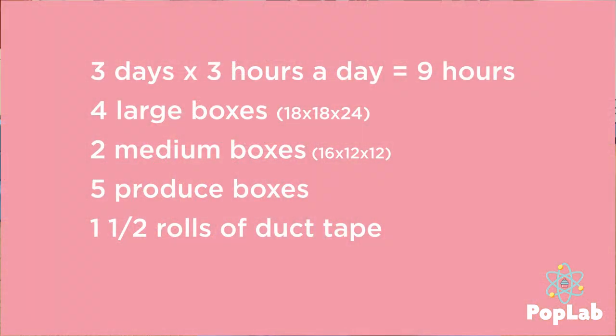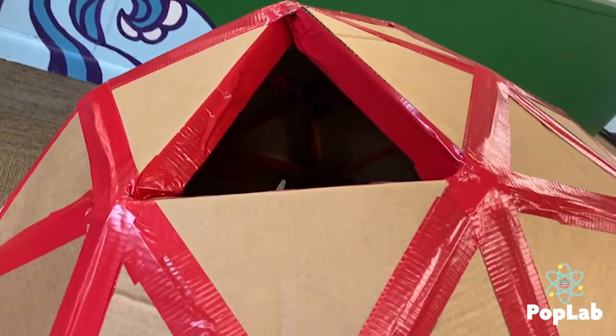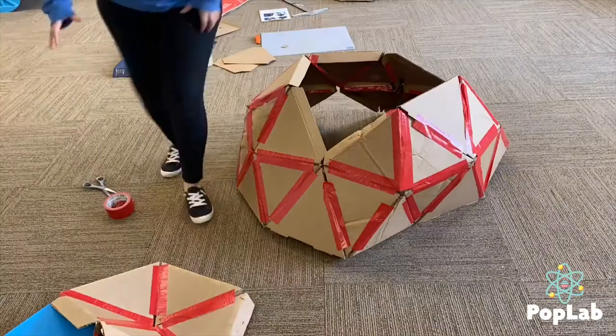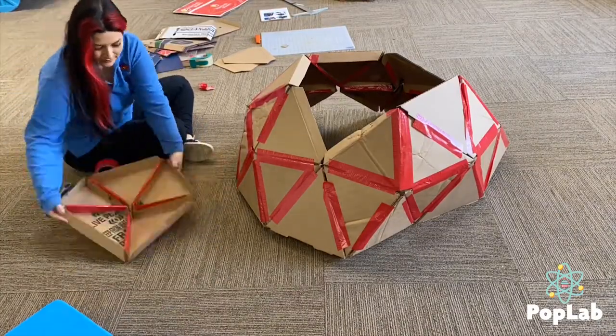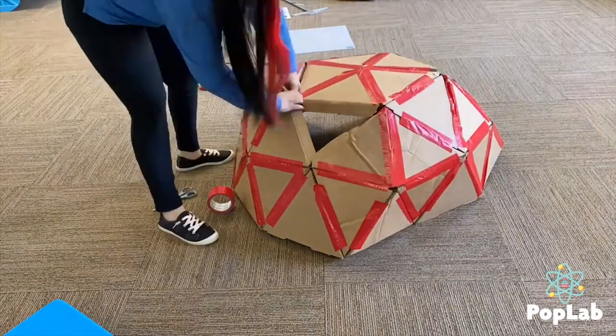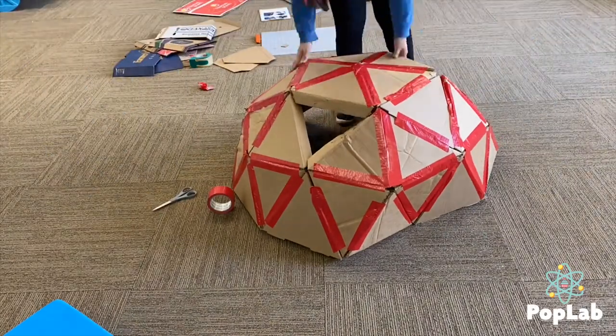I constructed this dome over the course of three days working approximately three hours a day. I ended up using four large boxes, two medium boxes, five produce boxes, and one and a half rolls of large and strong duct tape. Overall this project will only run you approximately $20 depending on where you get your duct tape. It's more of a time and patience commitment than anything else, so having a second person helping would be very beneficial.